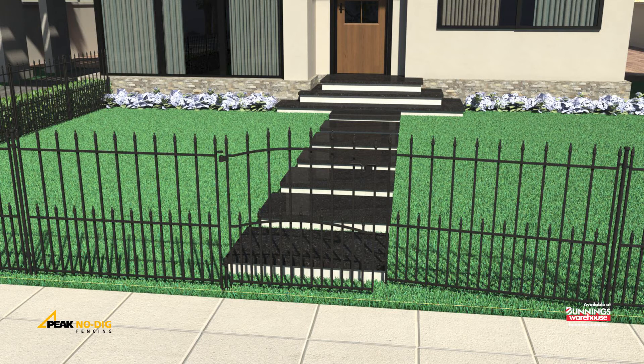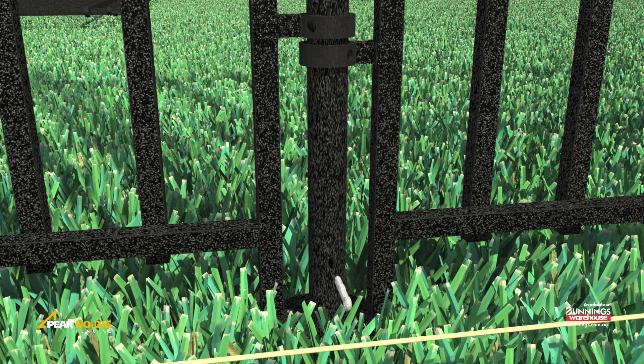Then position so the hinges on the gate fit between the fence panel tabs. Insert a post through the gate hinges and down onto the spike. Align the pre-drilled holes in the post and spike and insert the provided pin to secure.